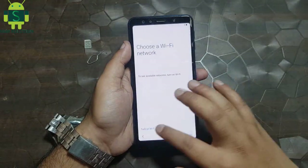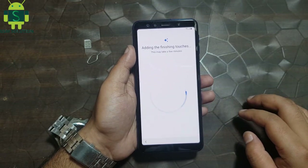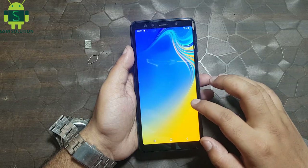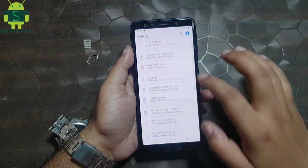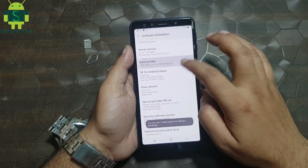Remove SIM card and connect your phone to WiFi and click Next one more time. Go to settings and enable OEM unlock, then reset your phone.